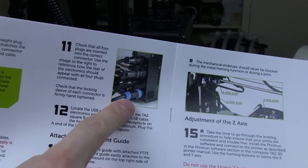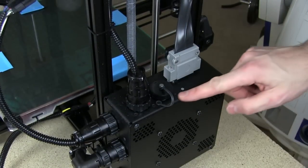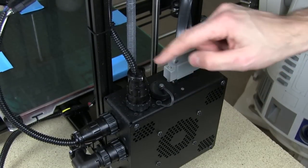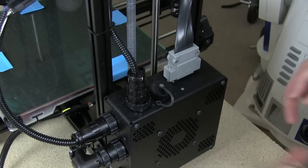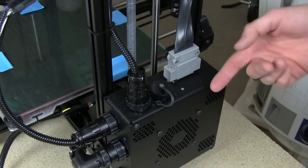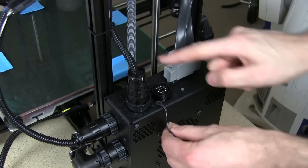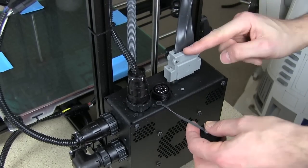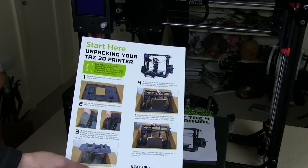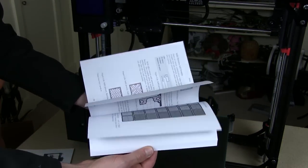The bottom connector is for power, but all this is documented in the full color manual — step 11 tells you exactly where to plug everything in. The top of this box is quite different to the TAZ-3, which didn't have any connectors on top. Now we've got this additional cover for the second extruder. So this is one extruder and that's the second one, and this goes to the control panel and SD card slot at the front.